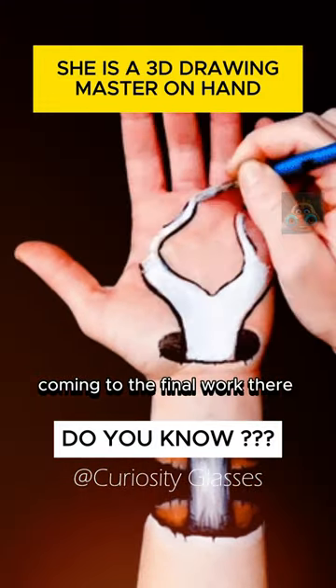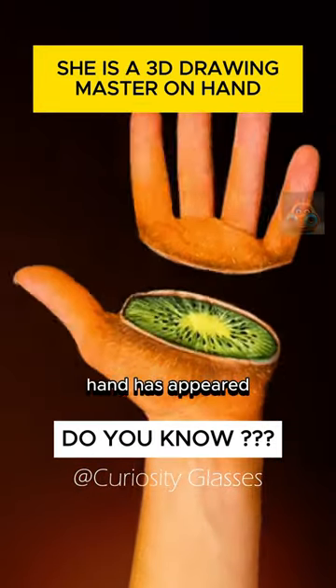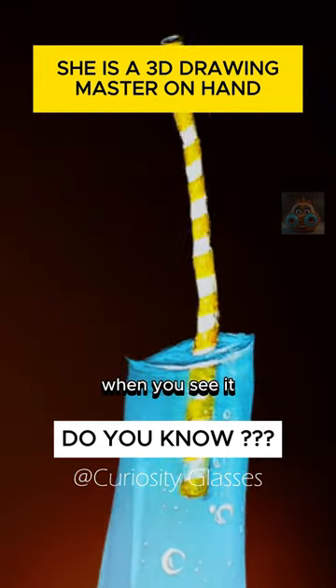Coming to the final work, there is no need to discuss — the fingers seem to have transformed and a robot hand has appeared. This is a special visual feast; it even makes you scared when you see it.